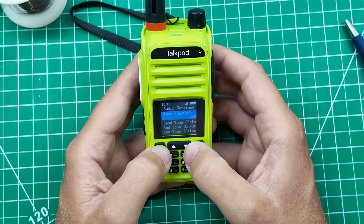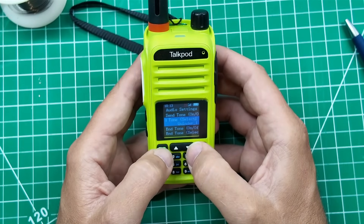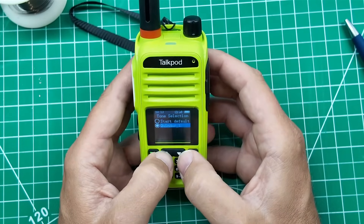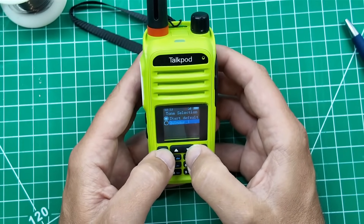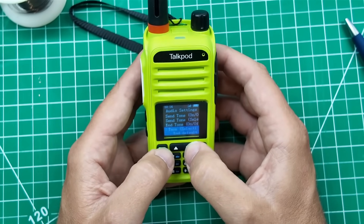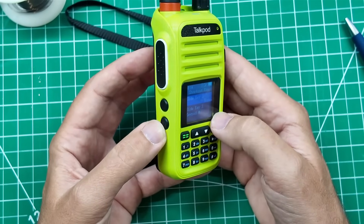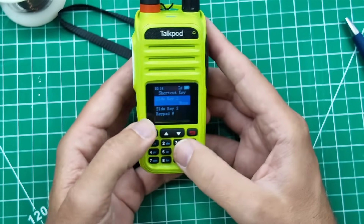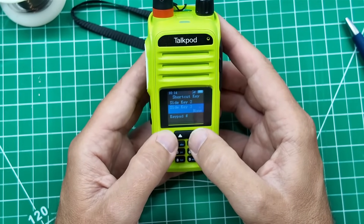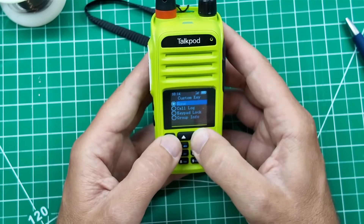Audio settings — send tone, let's make sure that's on. Send tone select — oh, it's got the quindar tones on it. End tone is on, end tone select is end default. Shortcut key: side key 1 is PTT, side key 2 options are call log, keypad log, group info, and side key 3 has the same choices. Pressing pound on the keypad can be a lock or nothing. Not a whole lot of settings in there overall.